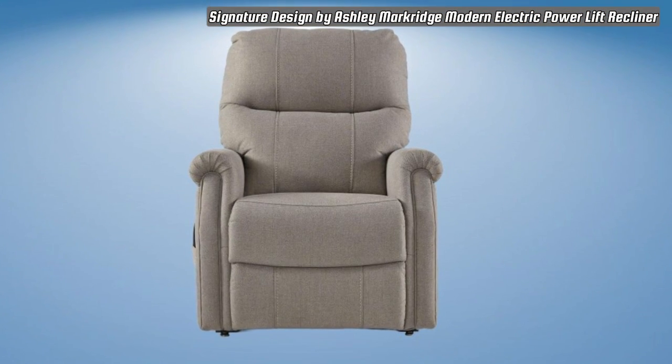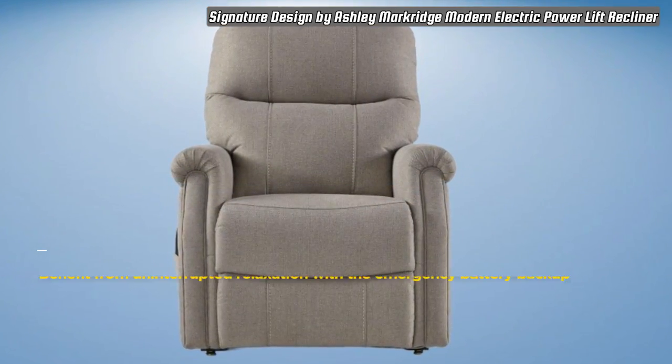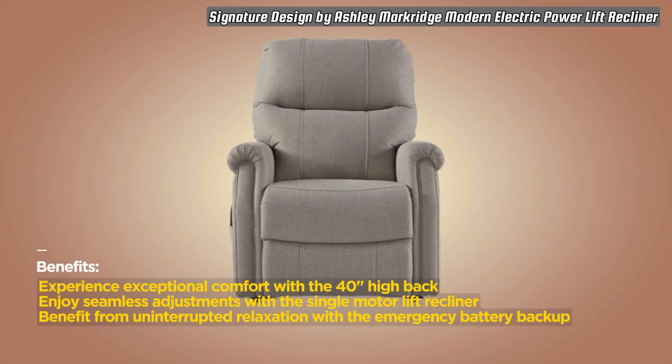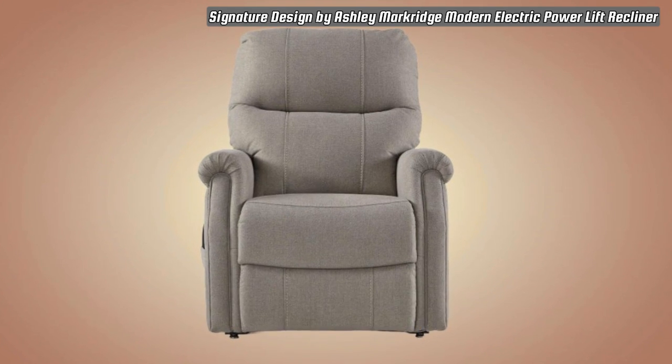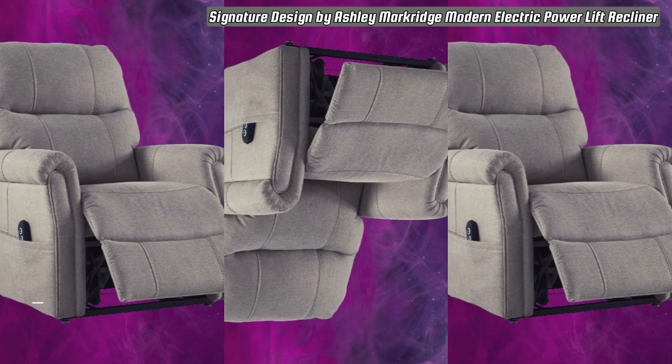Crafted with a blend of textile, polyester, nylon, and cotton, the Signature Design by Ashley Markridge Recliner is a modern marvel in comfort and style. Weighing 103 pounds and featuring a nylon frame, this power lift recliner ensures durability and a lasting presence in your living space.